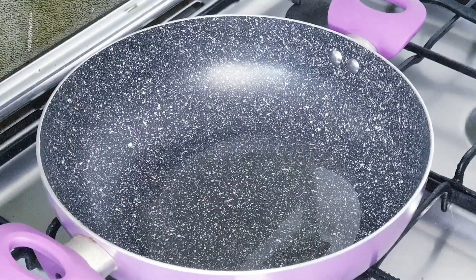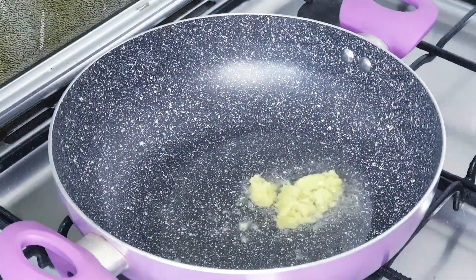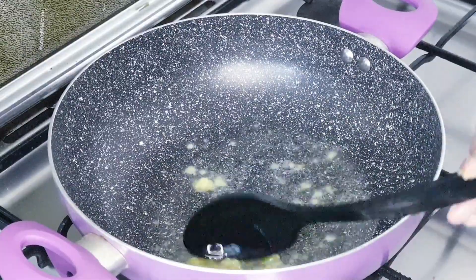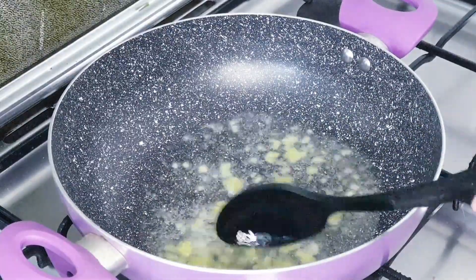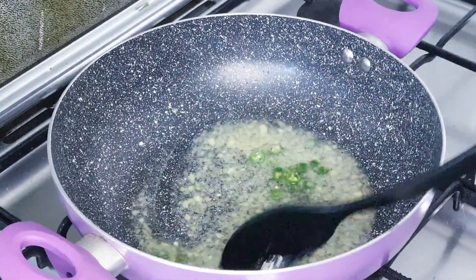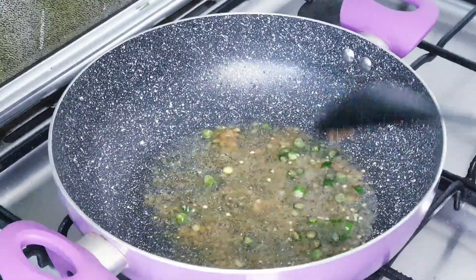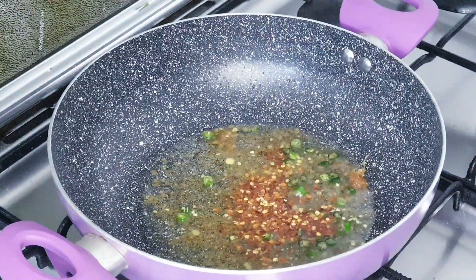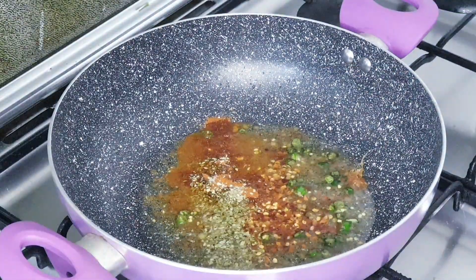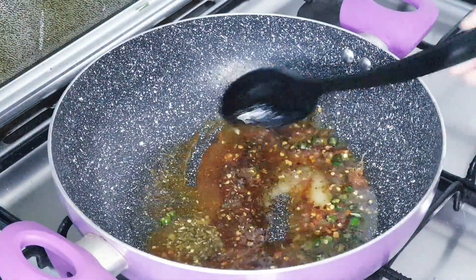Add oil in a pan. Now add ginger garlic paste and sauté for 2 to 3 minutes. Now add chopped green chilies and sauté. Add chili flakes, red chili powder, oregano, salt, black pepper powder and sauté for 5 minutes.